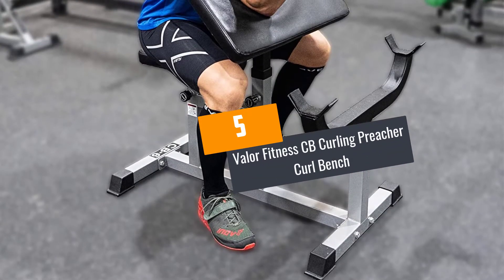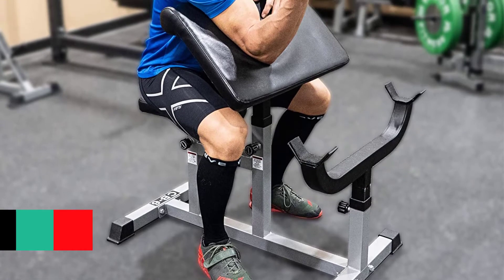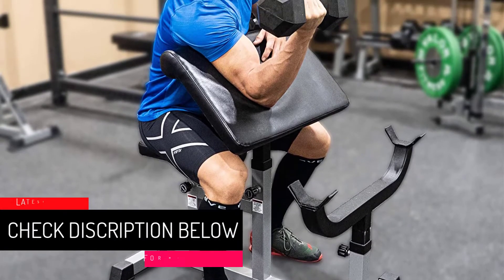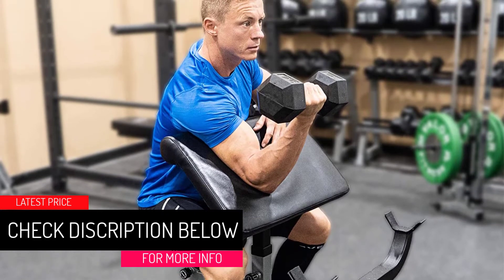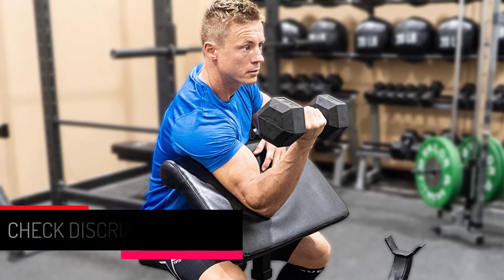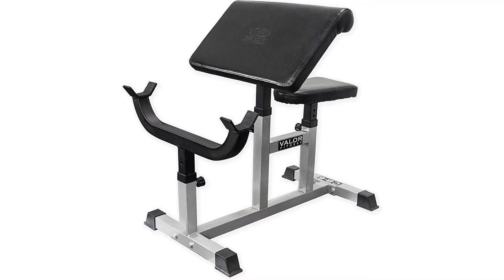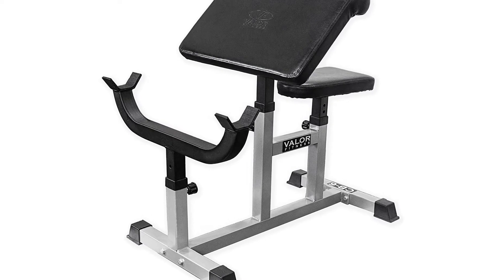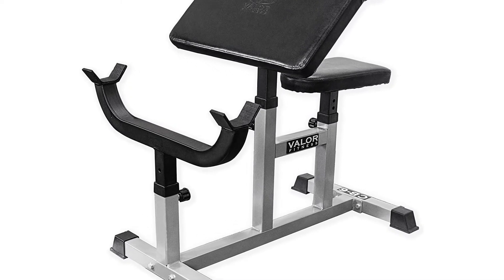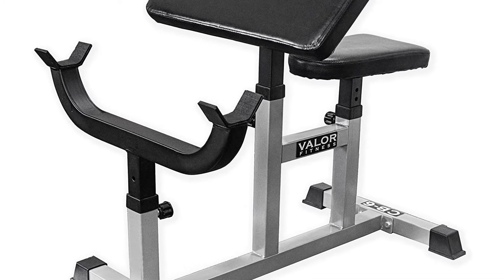At number 5: Valor Fitness CB Curling Preacher Curl Bench. The Valor Fitness Preacher Bench is one of the remarkable fitness machines that targets different muscle groups, including biceps muscles. It is made from 2 inches by 2 inches solid steel for a sturdy and strong frame, and features rubber end caps on the base to protect gym floors from damage. This curl bench has high quality padding to offer ultimate support and comfort for your arms whenever you are performing curls.